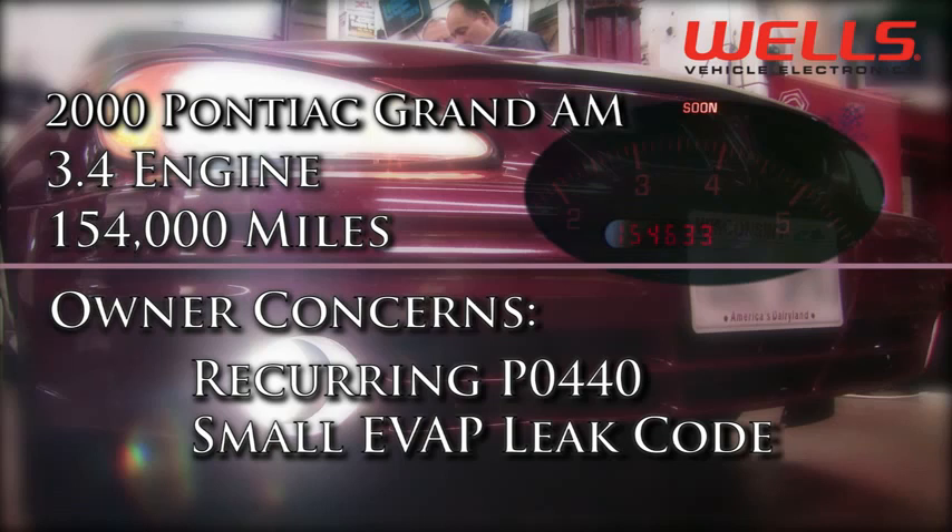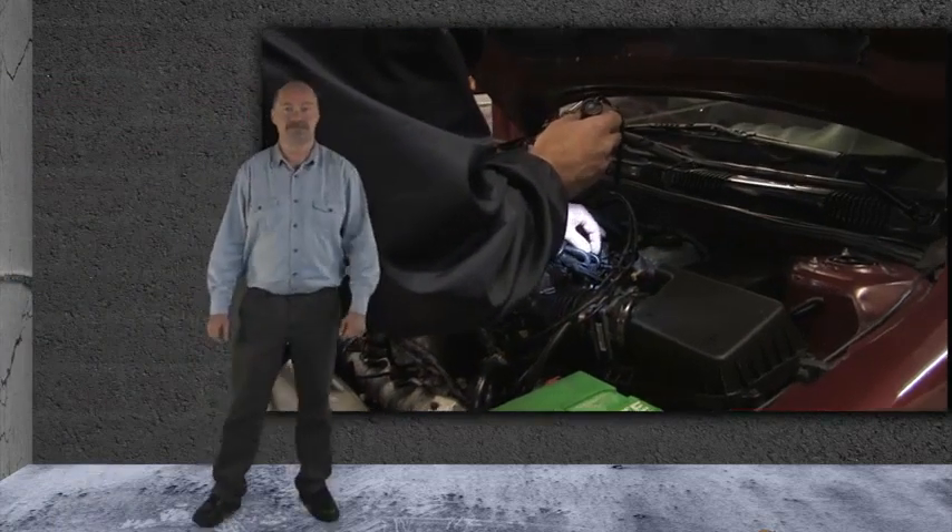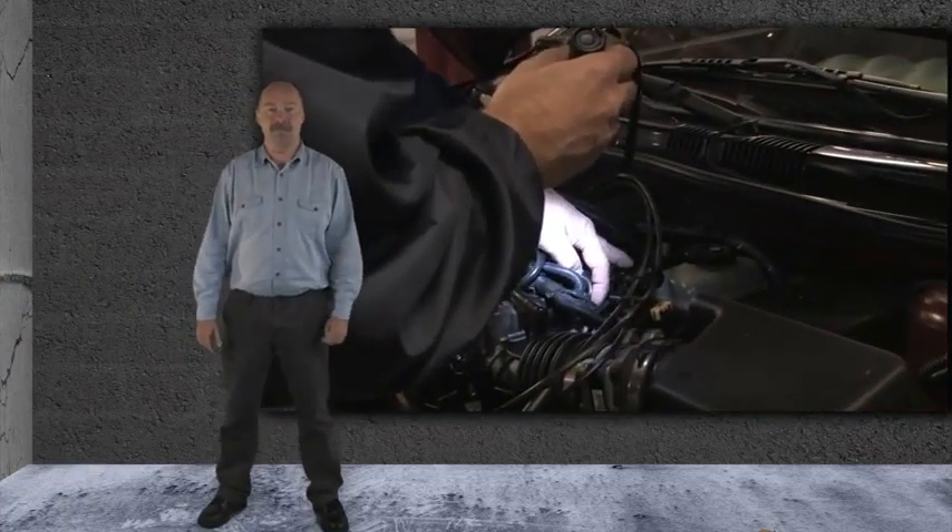The owner of the vehicle has replaced the fuel cap twice and the code returns after a couple trips. We started with a visual inspection of the system and didn't find any problems.